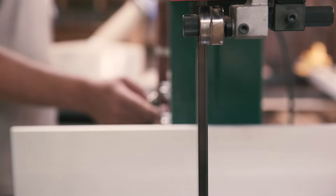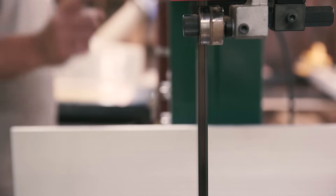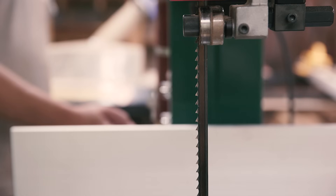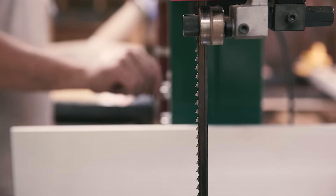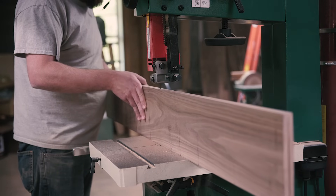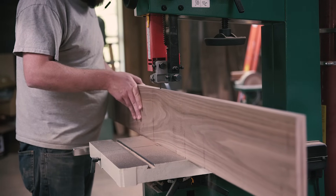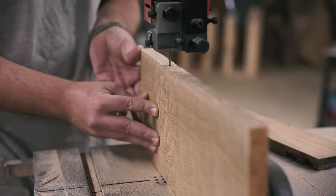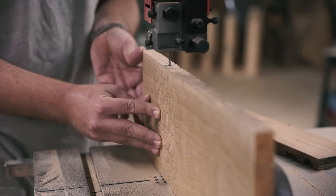For some more gratuitous tool porn, watch the brake stop the blade when I turn the power off. That's so cool. I also resawed some walnut and some curly white oak for an upcoming speaker build I'm doing, which is turning out really cool, so be sure you're subscribed to be notified when I upload it.